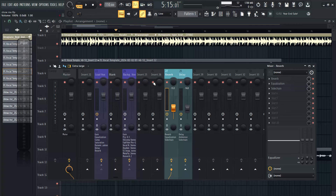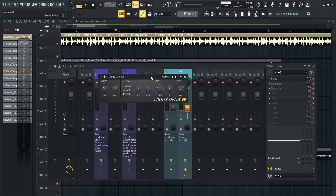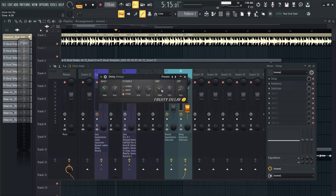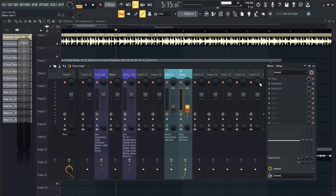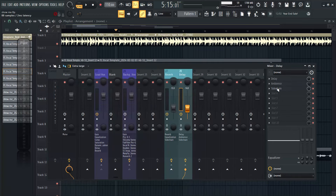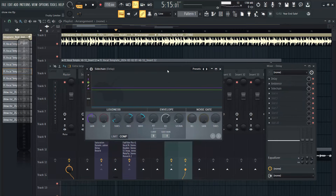Talking about the delay, it was the same process - I sidechained it, brought down the dry, and set my timing to whatever suited - step 4, step 8, whatever suits your vocals depending on your tempo. I also used an EQ on my delay and sidechain to control the delay, the same way I did with the reverb. That was everything I did and everything sounds this way together.